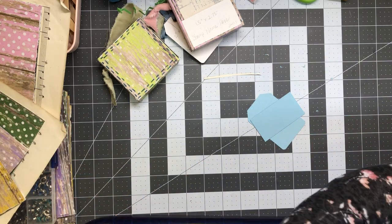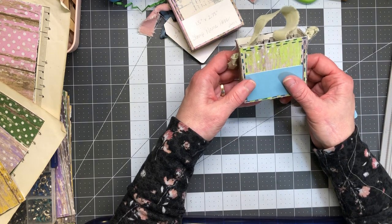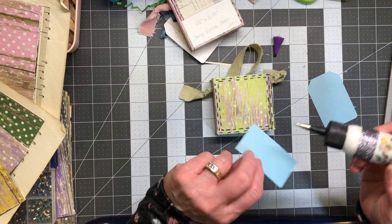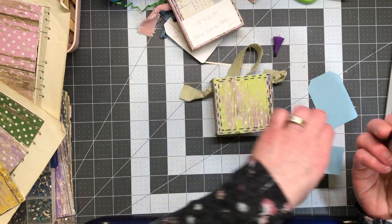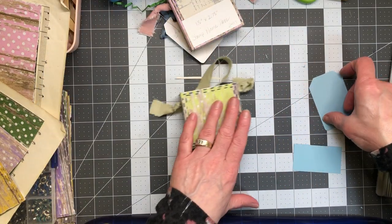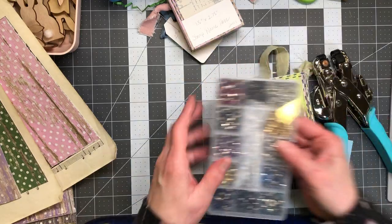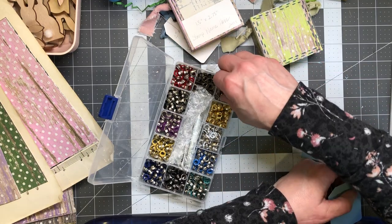Now I think what I'm going to do is go ahead and get the pocket attached to one side. It doesn't matter what side because my bunny's not on there yet. I probably should stamp their name first on the tag, so I'm going to hold off a second. I'm going to do my little metal eyelet thing — I'm using up these silver ones.